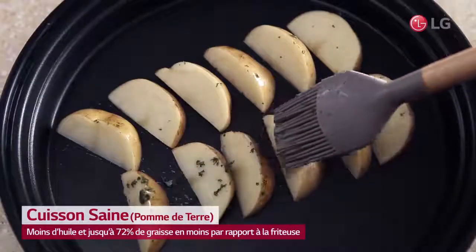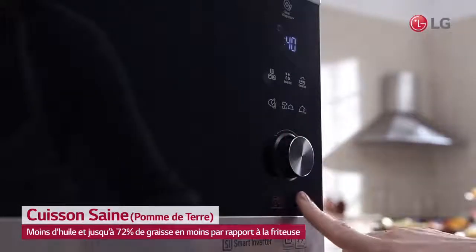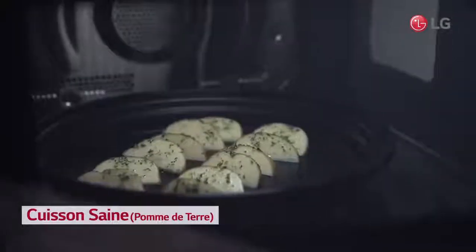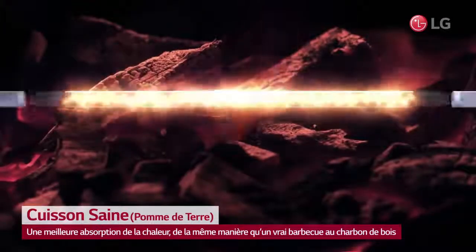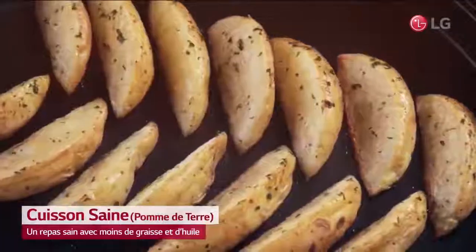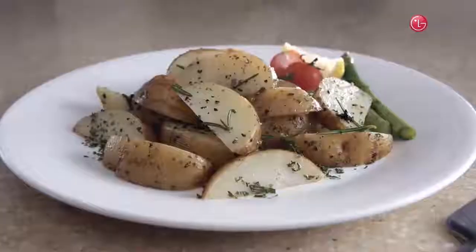Now, LG's NeoChef will ease your concern. NeoChef's infrared heating helps reduce fat and oil in food. Infrared heating technology enhances heat absorption just like a real charcoal grill and reduces oil up to 72% less fat compared to deep-frying, when running NeoChef's healthy fry function with crispy tray.